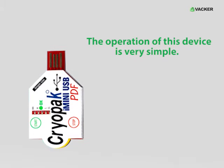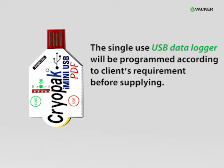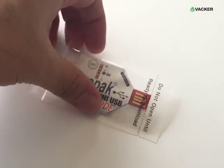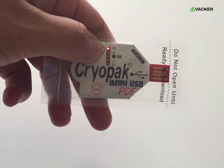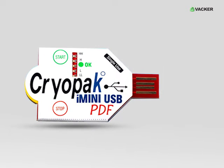The operation of this device is very simple. The single-use USB data logger will be programmed according to the client's requirements before supplying. First, press the start button for 3–4 seconds. All the LED indicators will blink in a row starting from the red LED and ending with the blue LED. This indicates that the logger has started recording.